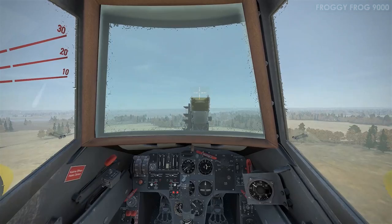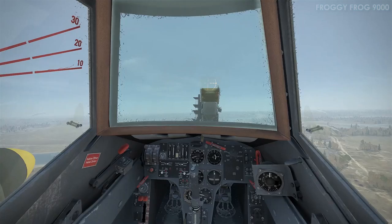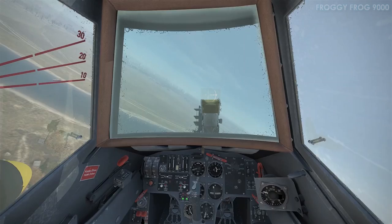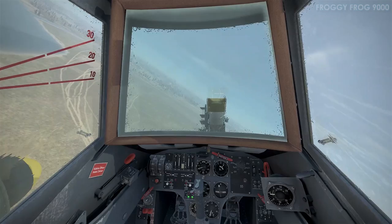Can you imagine flying over the battlefield in this aircraft? I think it would have felt quite safe, with that gigantic thick armoured glass windscreen in front of you as well.